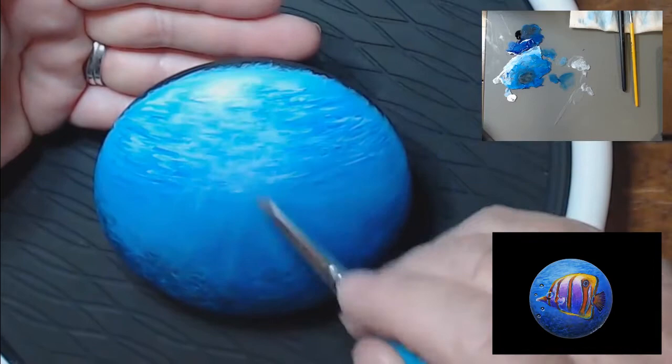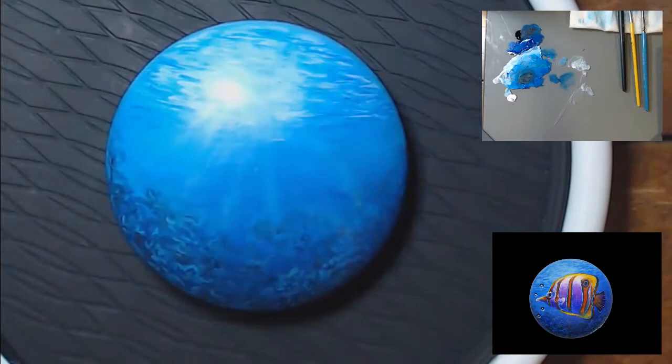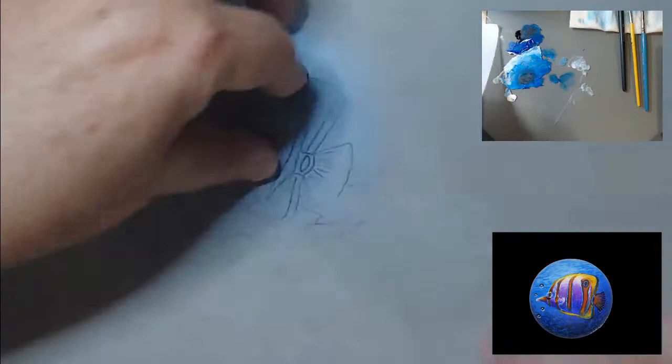I put in these sun rays not knowing whether or not you'd be able to see them. I wanted them in there just in case — the fish pretty much covers most of it up. So now I've already traced out my design on tracing paper, and I'm going to use transfer paper to transfer it onto my rock.